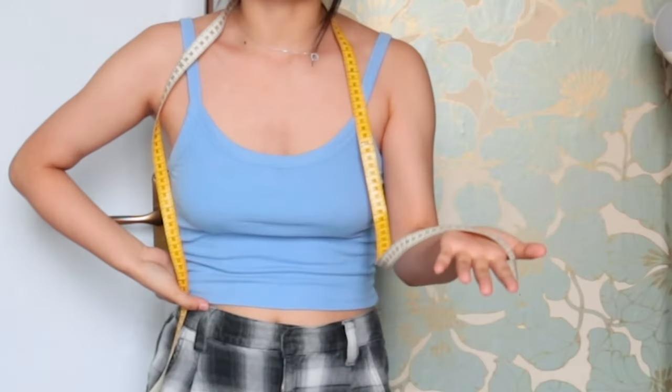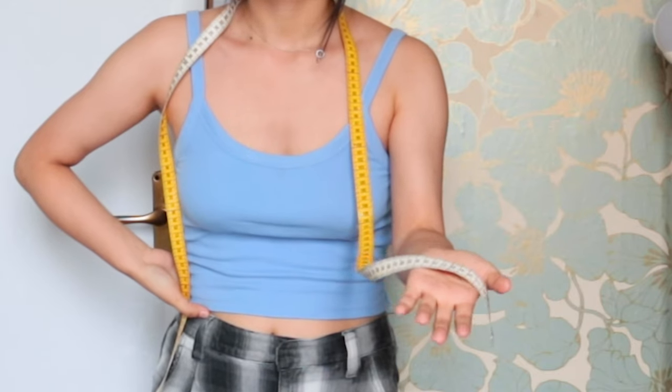Hey guys, welcome to my YouTube channel. Here's your girl Emma, and I know you guys just love beginner-friendly sewing tutorials, so here I am making another one. Even though this time we do need to spend a little time on pattern making, I promise the process is super easy — it won't take you more than ten minutes.